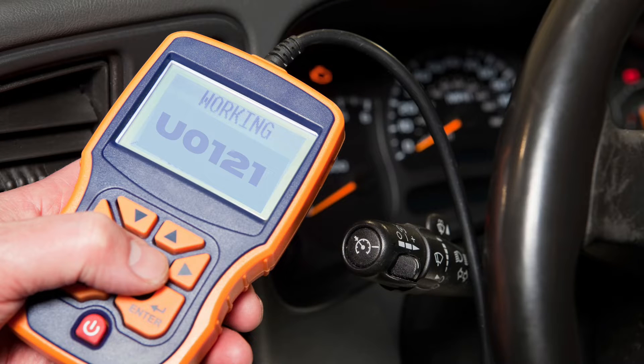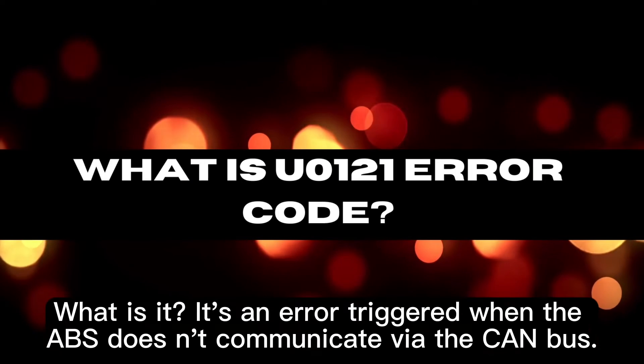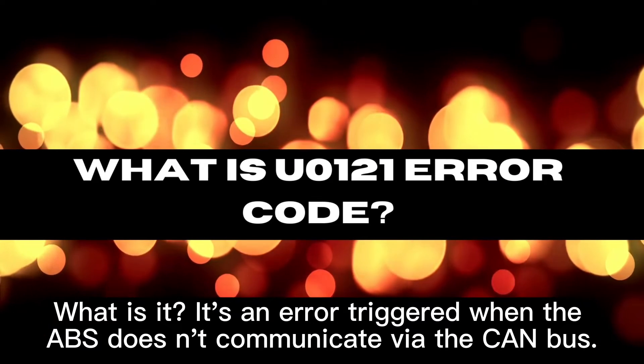Hey gearheads, let's delve into the U0121 OBD-II code. What is it? It's an error triggered when the ABS doesn't communicate via the CAN bus.